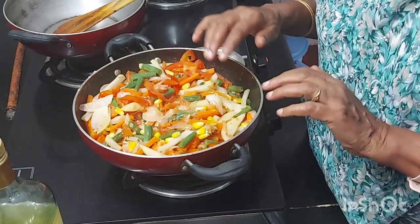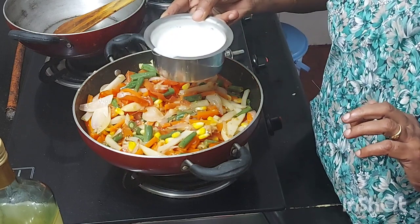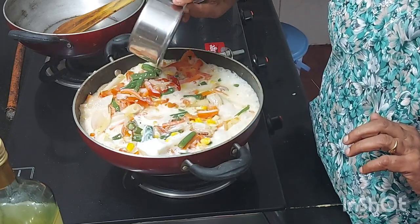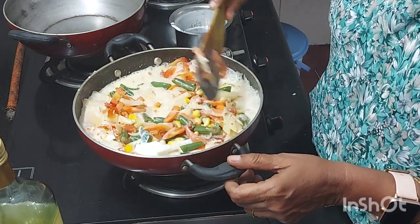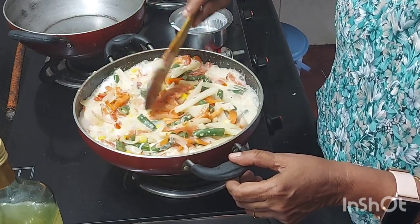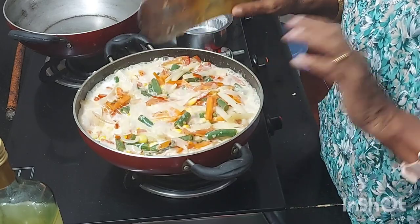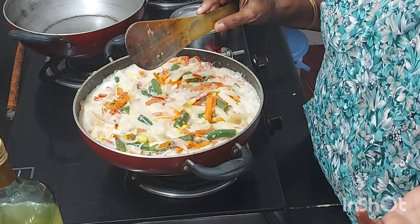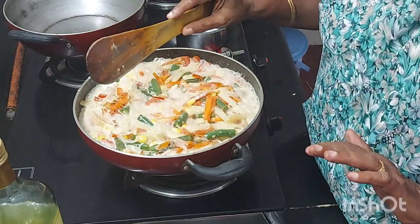Now we have the cooked vegetables ready. Take some milk and pour it on top of the vegetables, because we want the vegetables to be creamy and not runny. When you fill the vegetables inside the buns, it should be tight — like when you apply filling for sandwiches. You have to make it in the same way so that the vegetable filling holds well.